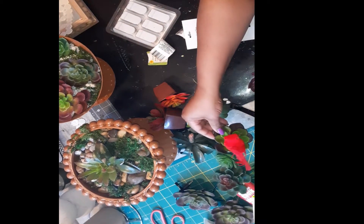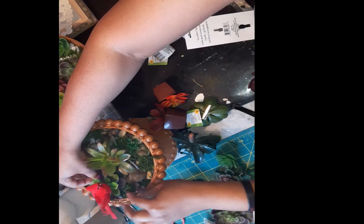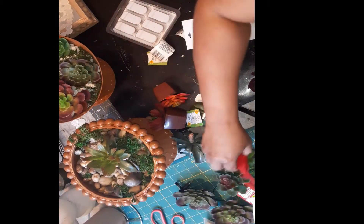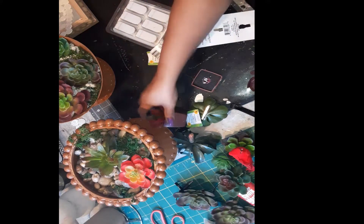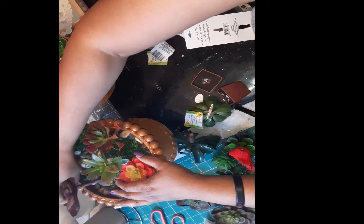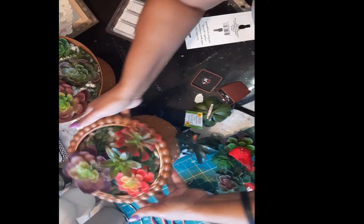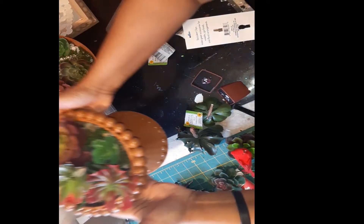I'm gonna put this little bird — it's glued on here already, I used it once before — in there. Actually, I can't put that one in there, so let's go with one of these. Put some color in there, let's go with that one, and let's go with this one. Then we'll put another big one right there, and let's put a little small one right here.